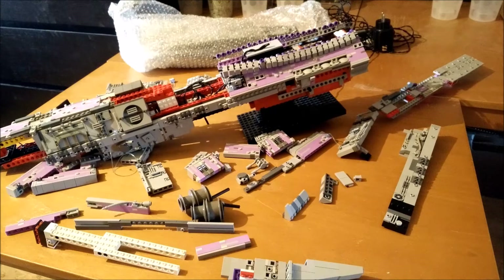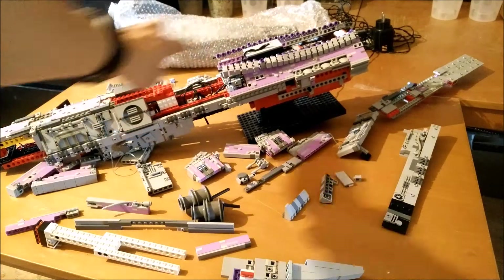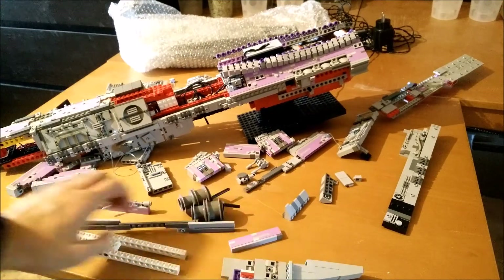Here we have all the independent pieces that will soon come together to form an 80-plus centimeter spaceship. As you can see, there's a solid core of Lego Technic bricks in the middle that will be covered up by all these panels.